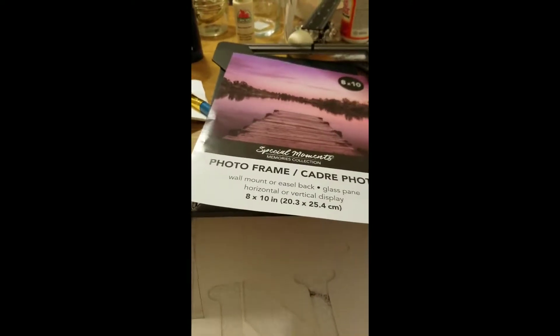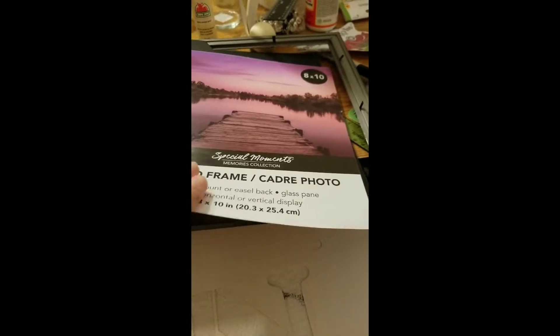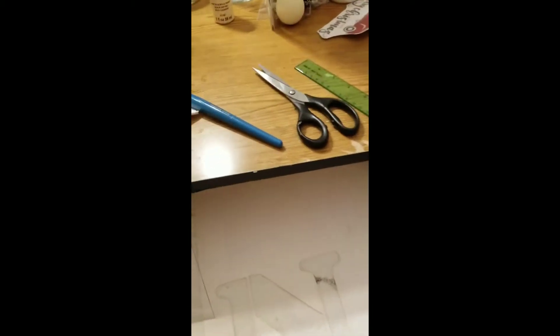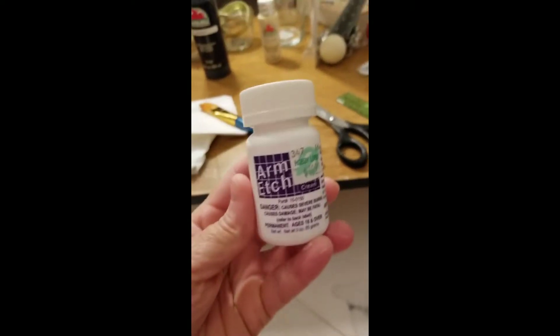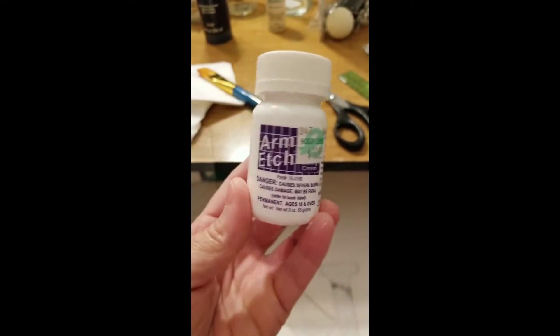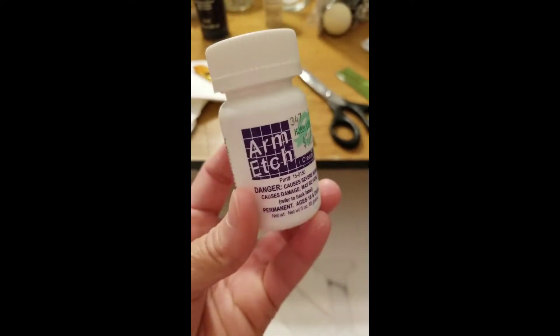Hey you guys, it's Lucinda Carol. I am working on another project and I purchased four 8x10 frames from the Dollar Tree store. I have taken everything out of the frame, took it apart, and what I'm going to be working with is actually the glass itself. I wanted to just try my hand at some etching, and so if any of you guys have used this, you know what I'm talking about. I'm super excited to see how this project turns out.